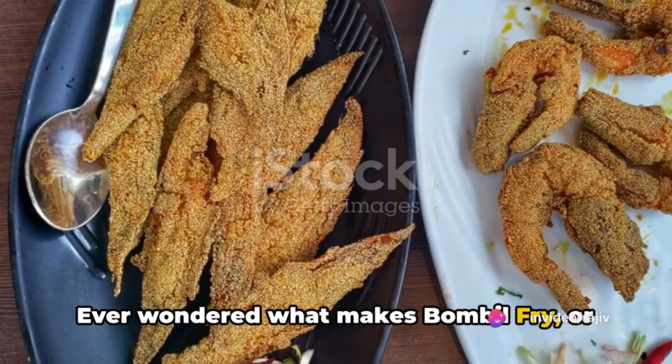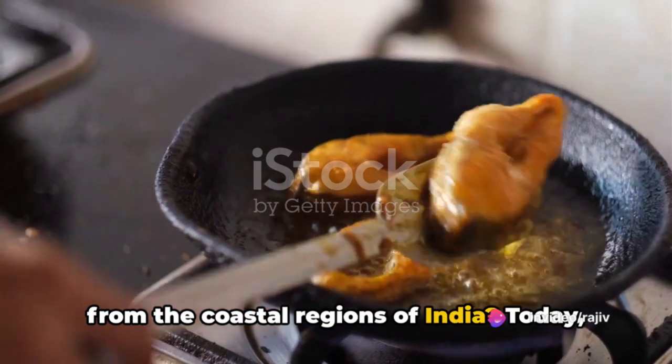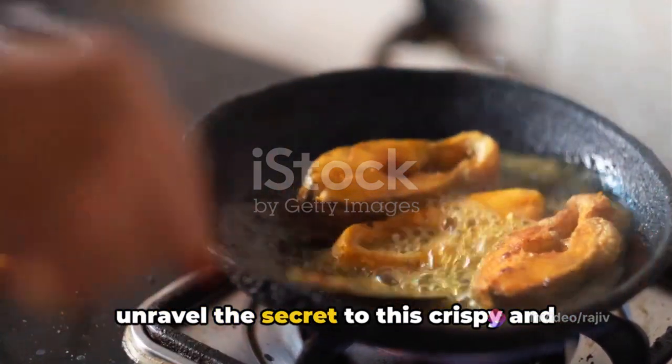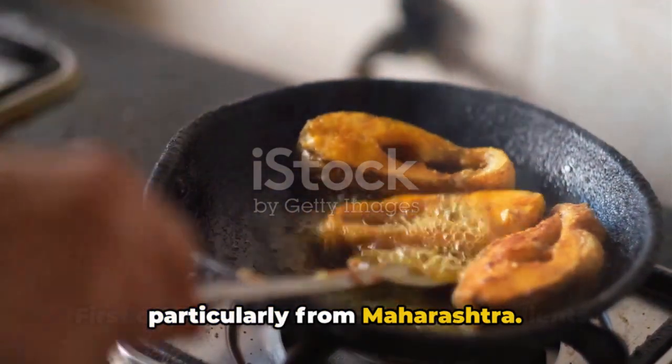Ever wondered what makes bambal fry, or Bombay duck fry, a beloved seafood dish from the coastal regions of India? Today, we unravel the secret to this crispy and flavorful delight, which hails particularly from Maharashtra.